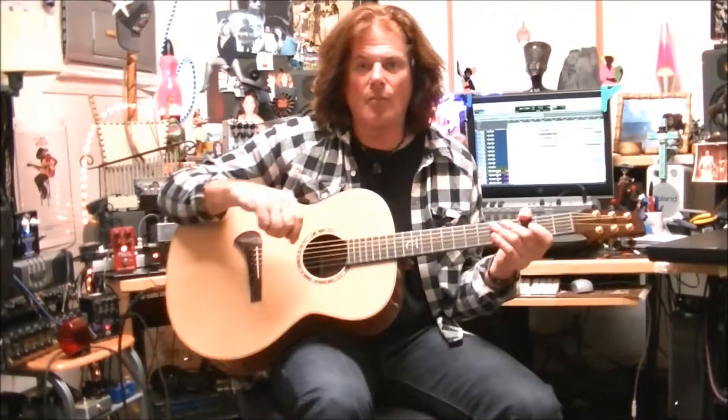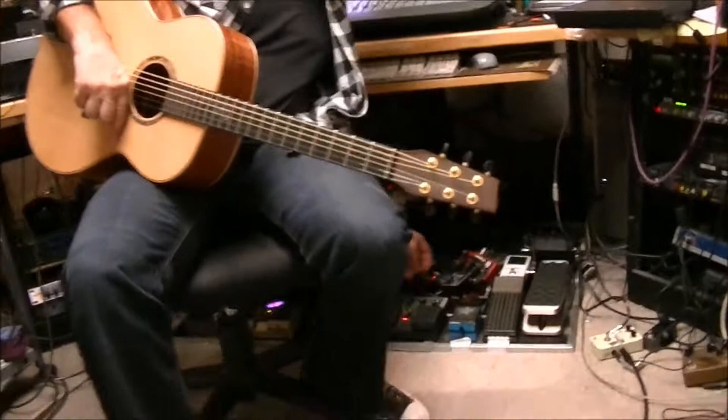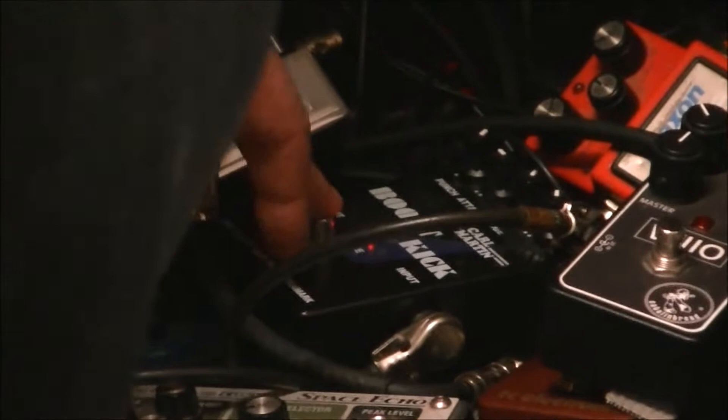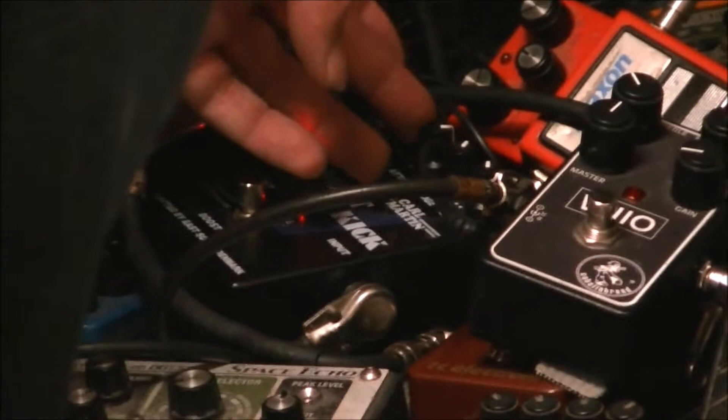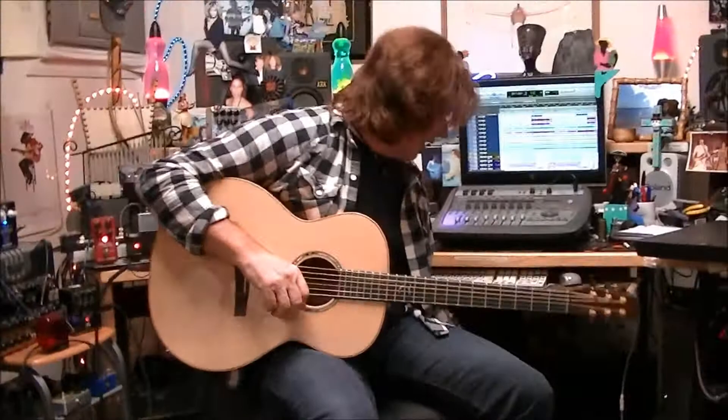Another great Carl Martin pedal that I've been using all the time is the Boost Kick pedal, which is lost down here in all my pedals. I've pretty much been leaving it on all the time. This is with it off — but you can add some nice bottom. It's voiced perfectly for guitar. There's bottom, there's middle, and it's all real musical. There's a nice top end, and when you turn it off, it's just not as full sounding.